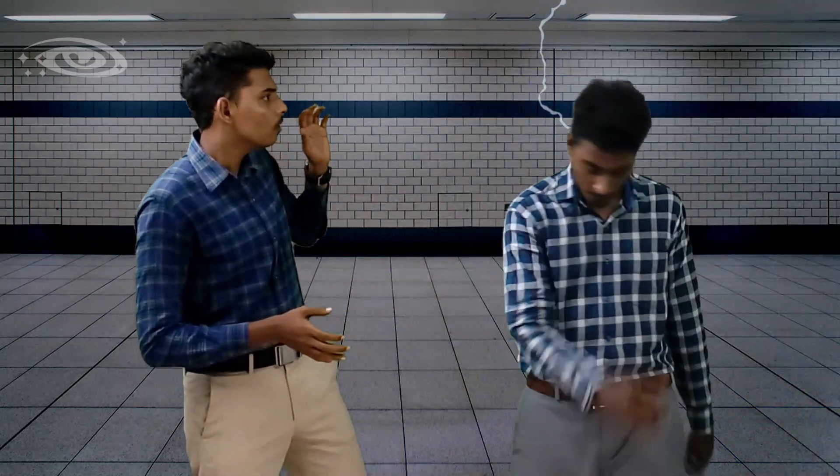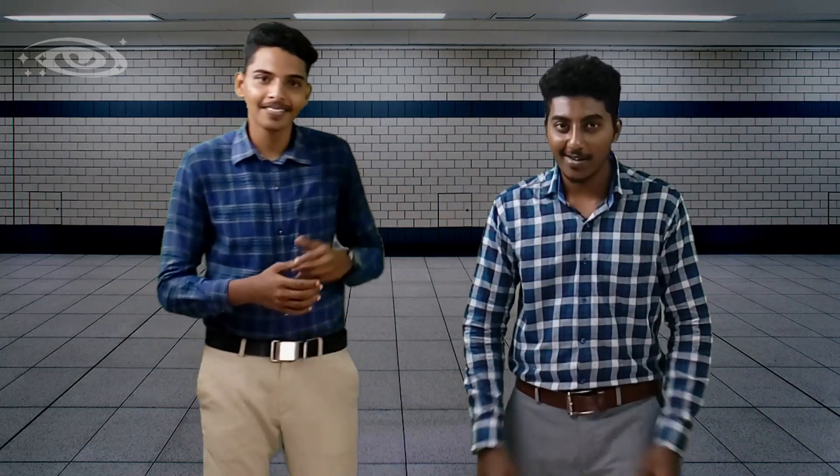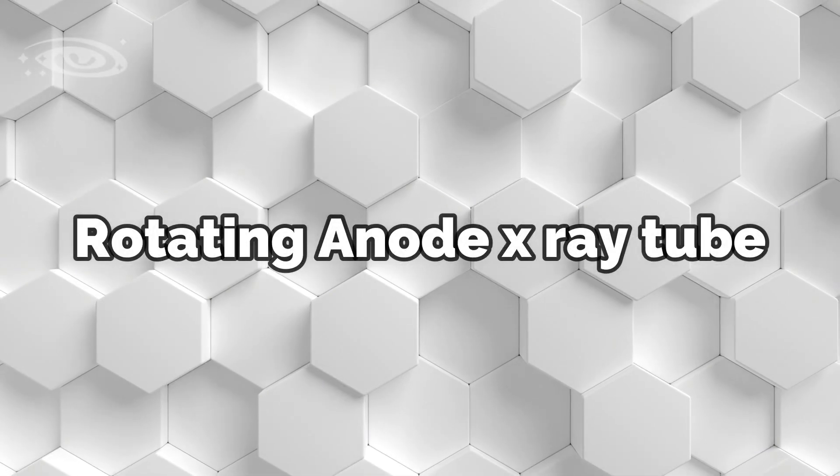Hello everyone, this is Abhinash and welcome to Mortal Universe. In this lecture we'll see about rotating anode X-ray tube. Now let's get started. First let me tell about the short history of the rotating anode X-ray tube.